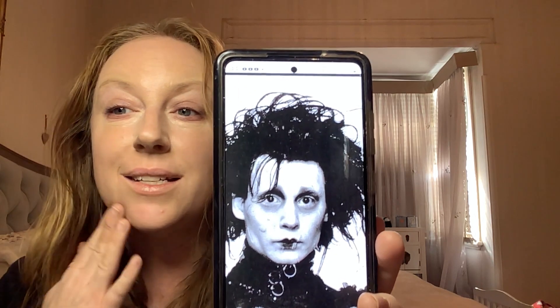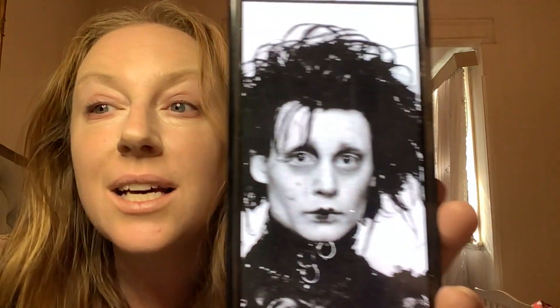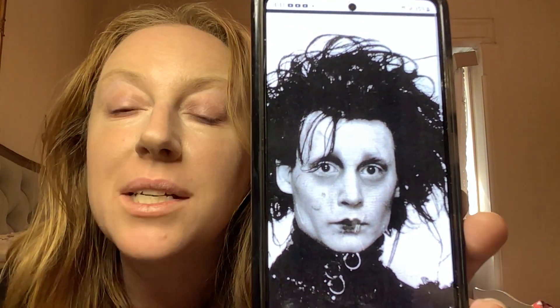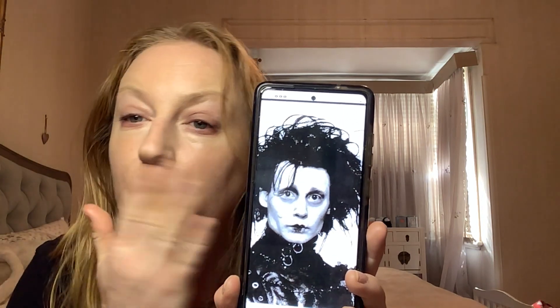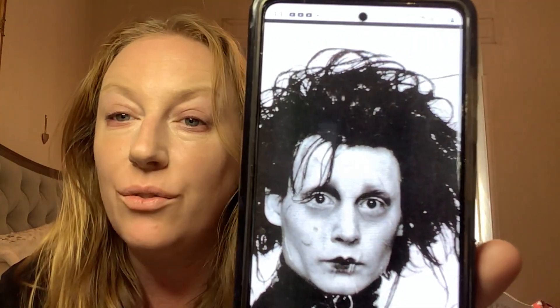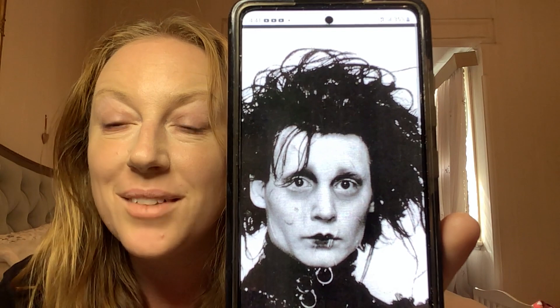Hi everyone, today we're going to be doing an Edward Scissorhands face. I'm excited about this one - I wanted to do the one where she's in the movie, you know, putting all the purple stuff on his face. We'll try and make it properly because I couldn't find an exact picture of the one I wanted, so let's go.